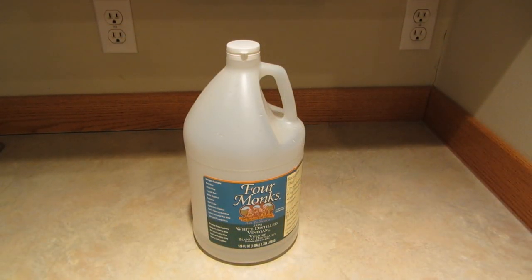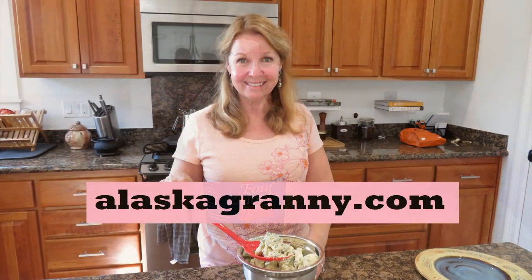Try this cheap and easy way to clean your dishwasher without having to buy a fancy packet. Learn more at alaskagranny.com and please subscribe to the AlaskaGranny channel.